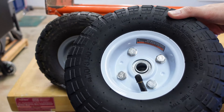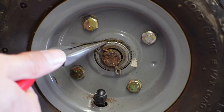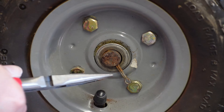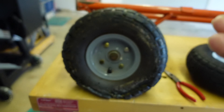To get started, we need to figure out what size tire you'll need. The easiest thing to do is look at the outer wall of the tire and look for the size indicators. This tire size is 4.10/3.50-4, which is a pretty standard size for hand trucks and garden carts.